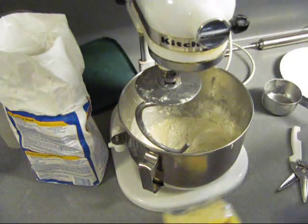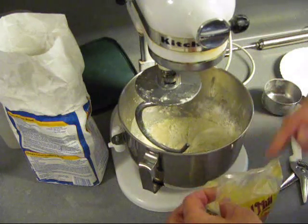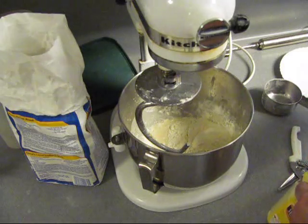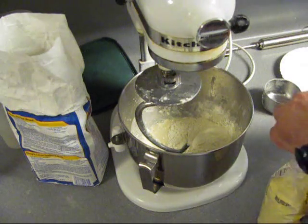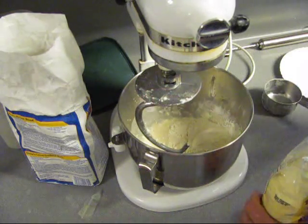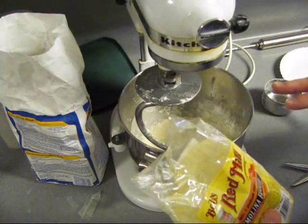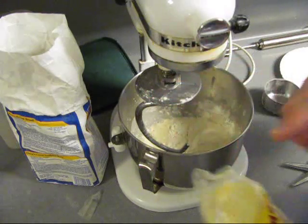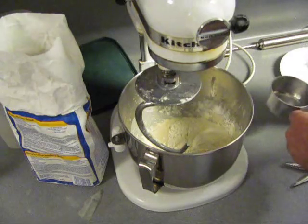Got some semolina flour — number one durum wheat semolina flour. This is the stuff pasta's made of. You could either put two cups of bread flour and two cups of this, or I like the formula of three cups of bread flour and one cup of this. So that's what I'm going to do.